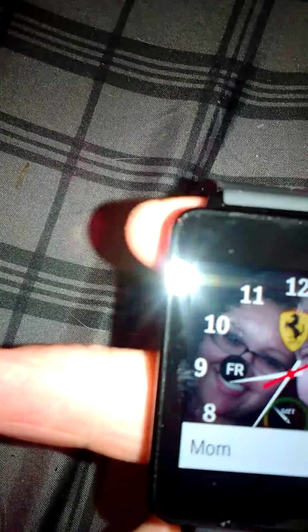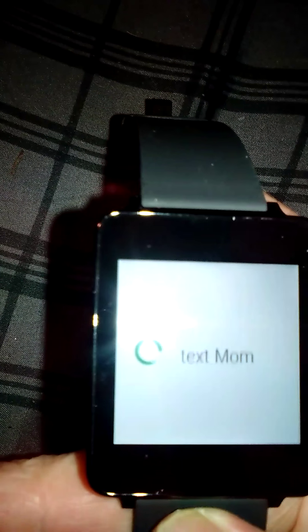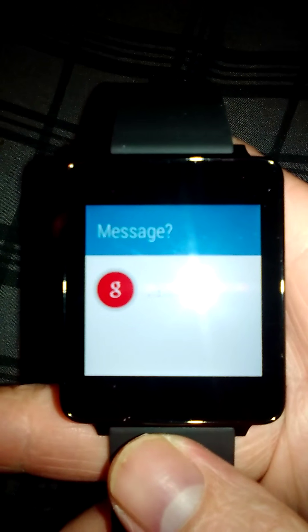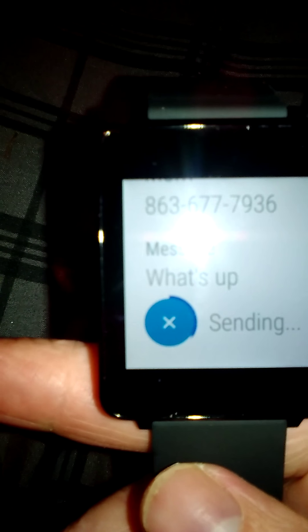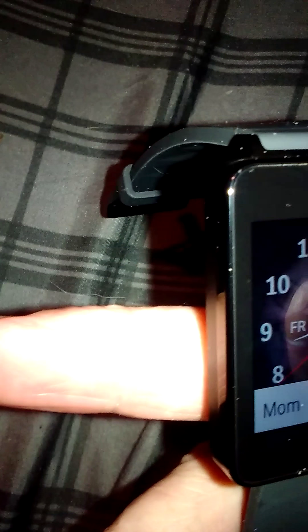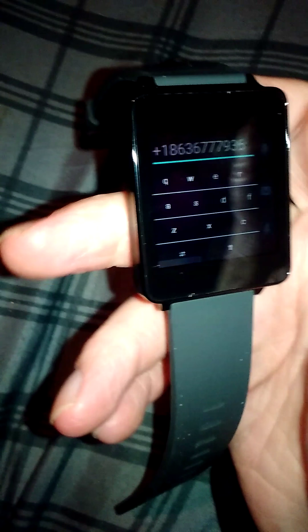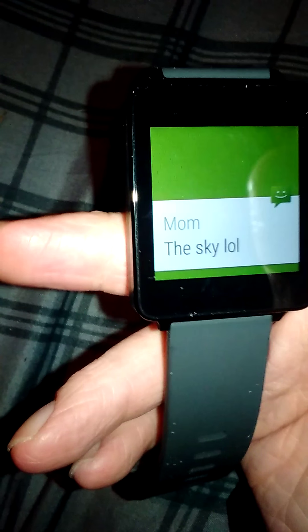Let's go to the texting app — I'm sure a lot of y'all would like that. You can go here and text, or go to a contact like Jessica. Okay Google, text mom — what's up. So you can do it that way, or you can go right here to the messenger and send a text message from there too.